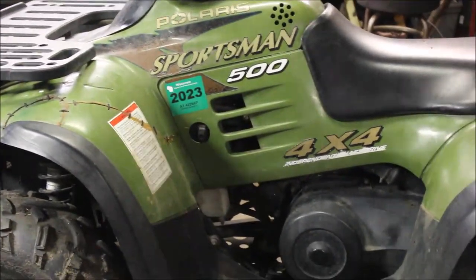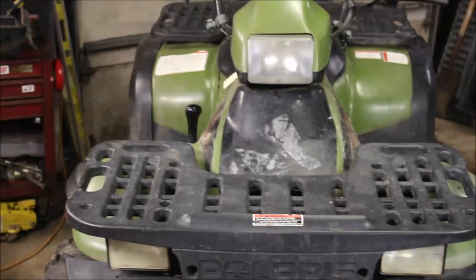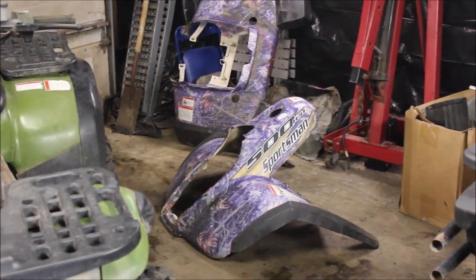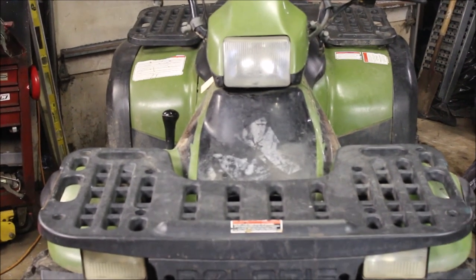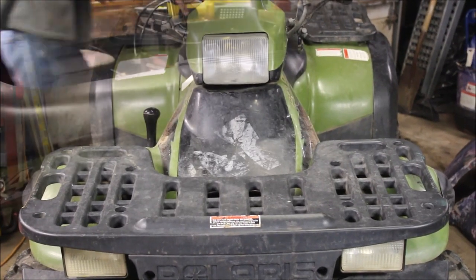I got this — I believe it's a '96 — it's got some ugly plastics on it. Somebody did some cheesy repairs, it's just kind of nasty looking. So I've got a set of old 2005 plastics over here, and I'm going to throw them on. Also going to go through the clutch that's rattling, or possibly the lifters that are clanking. I'll let you guys see how I do.